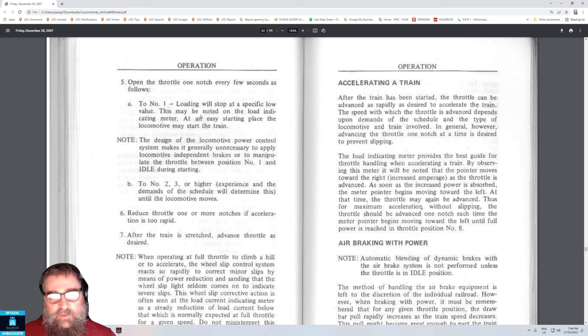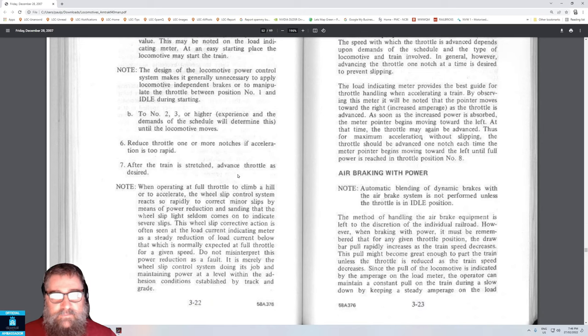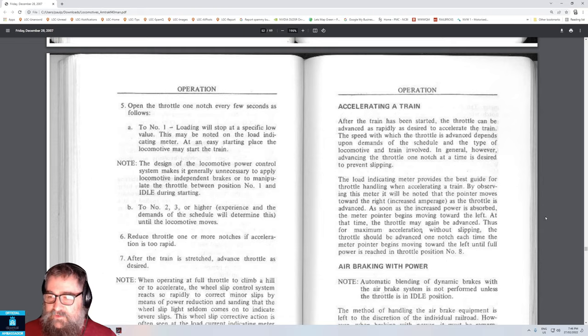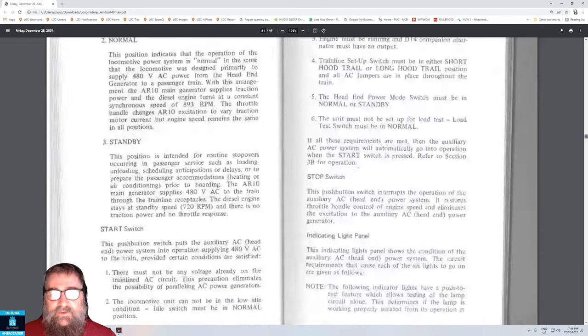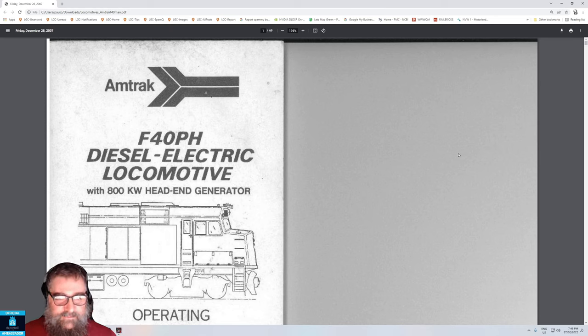Throttle to number one — loading will stop at a specific low value. You might have noticed the power meter didn't go up very much. Then advance to two, three, or higher depending on the demand that you need. After you've stretched the train out, advance the throttle as desired. This is the actual Amtrak manual for the locomotive, just saying.